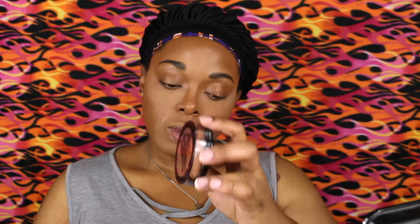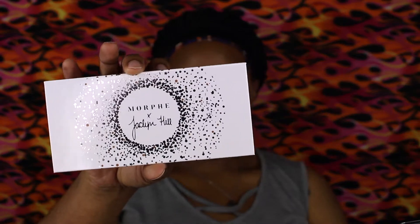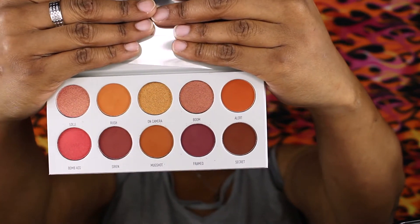Now I'm gonna set all the places I put the concealer with the Mac x Patrick Star Patrick's powder — this one is sold out, I don't know if they'll bring it back, but it's really good. To set the rest of the face, it's the No Filter by NYX Cosmetics. In between powders, I like to put a little setting spray to make sure the makeup is melted into my skin. Here you see me putting on the Urban Decay eyeshadow base primer in caffeine.